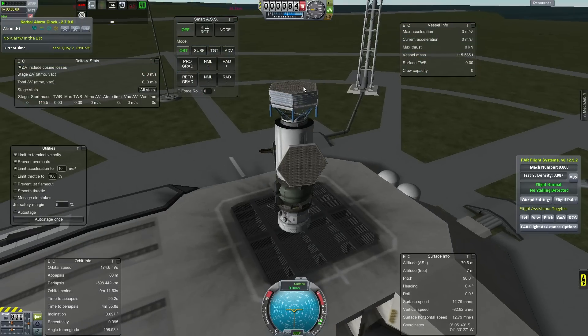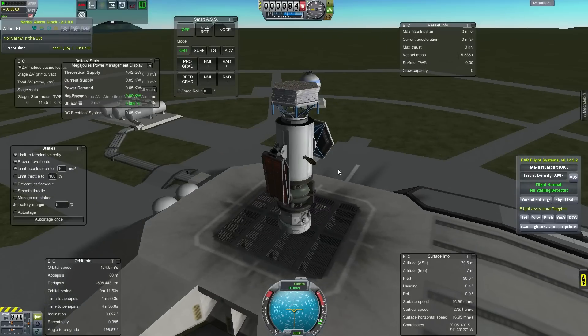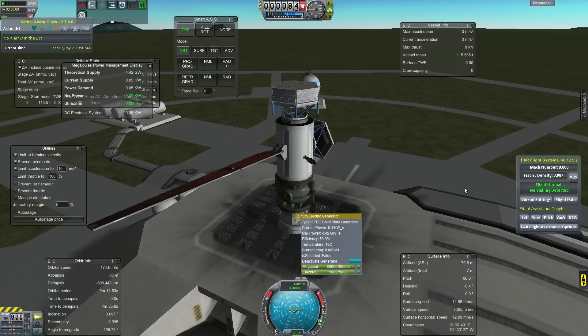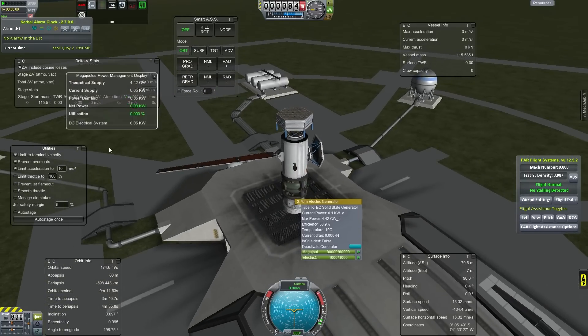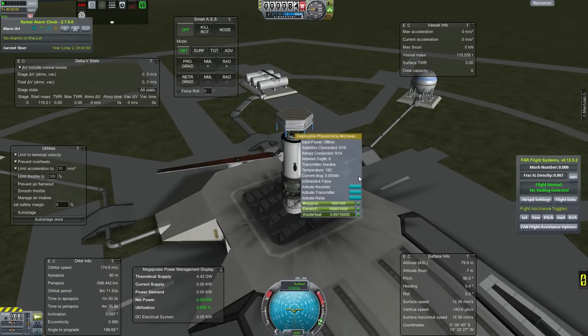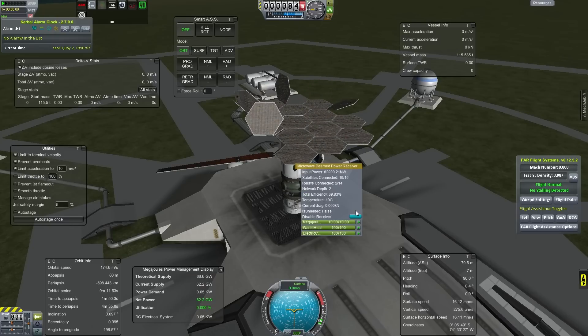We have here a test craft that I've put together. We have the three microwave relay antenna parts. We've got the generator, the nuc, and a heat radiator as well. As you can see on this huge one, this extends and we have three options: relay, transmitter, and receiver.